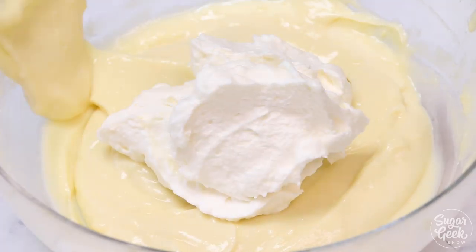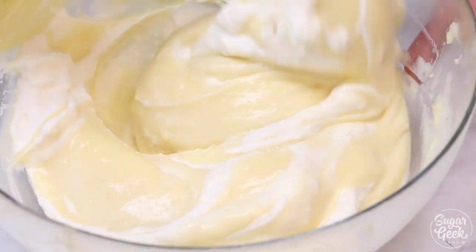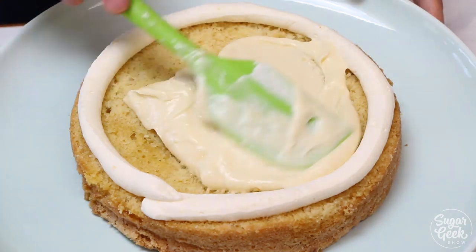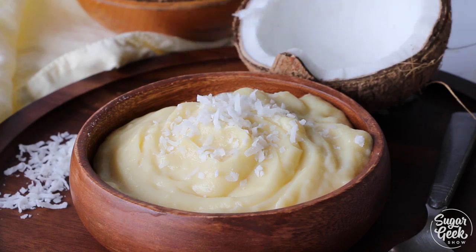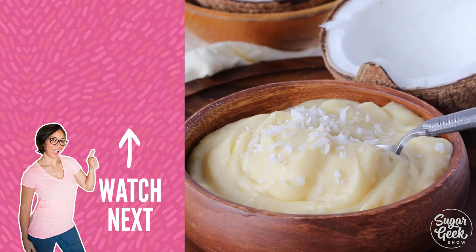For my fillings I like to fold in some whipped cream to make it a bit lighter — so yummy. And that's how you make coconut custard. I love using this filling in my cakes, pies, and cupcakes, but it's also perfect just to eat on its own with some berries and some coconut shavings. If you like this one be sure to check out some of my other coconut recipes.